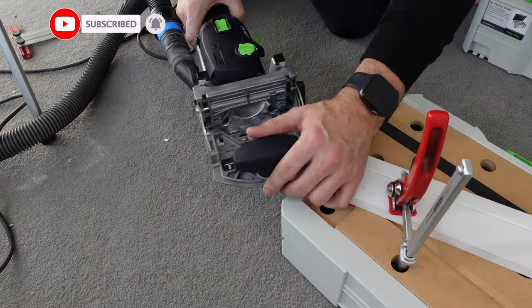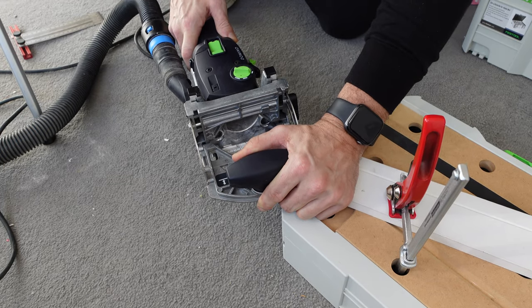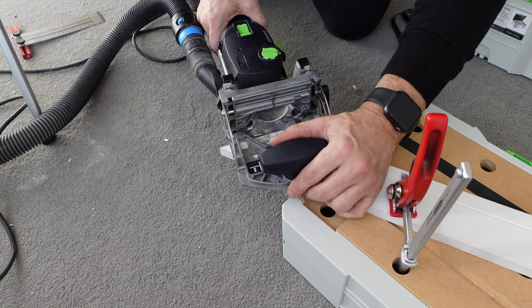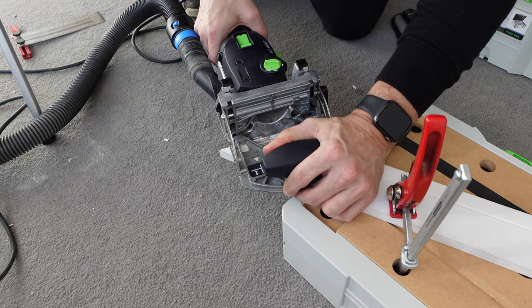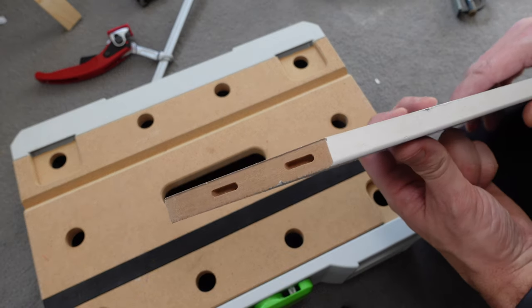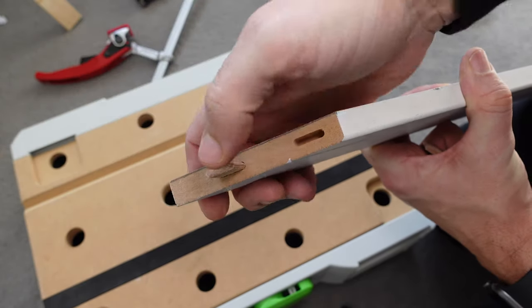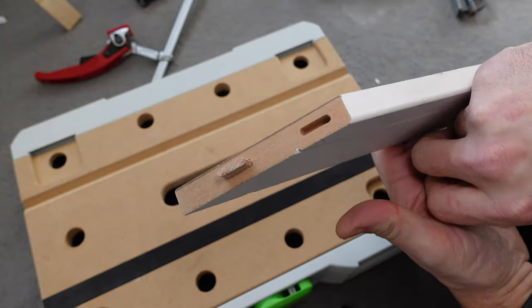In order to get a really nice miter, I'm going to use my domino joining machine and actually put a domino in the miters to make sure the faces stay flush. I decided to use two 4×20mm dominoes in the bigger pieces of architrave, and there is a smaller piece where I'm just going to use one. The architrave itself is made from 15mm MDF, so the dominoes are just for keeping the faces flush — not really for strength.